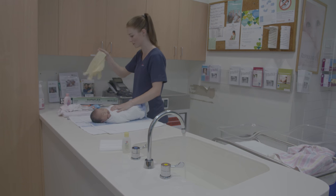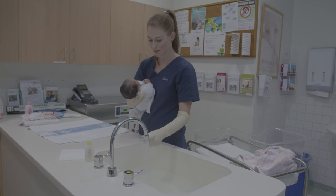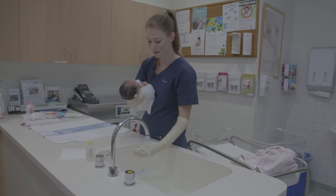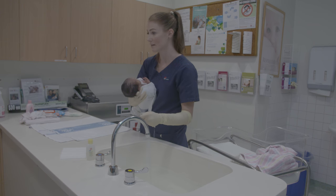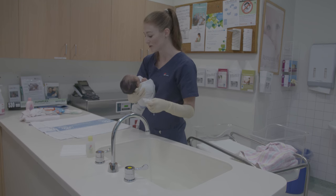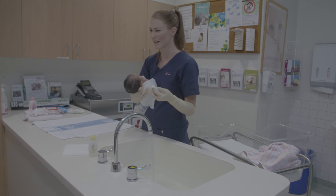Place the baby on the towels which are laid out on the bench next to the bath or in the cot. Undress the baby leaving only the nappy on. Wrap baby securely in a towel leaving the head exposed. Pick the baby up while supporting baby's head with one hand and placing the remainder of the body under your arm on the same side of your body. Hold baby over the bath.